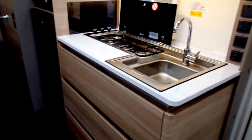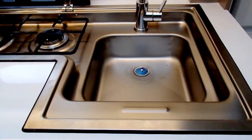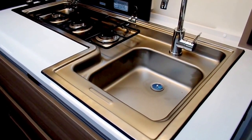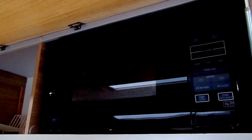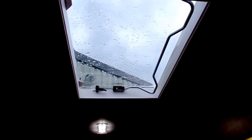Opposite the dinette you've got your kitchen area with your three-burner hob and sink, all integrated into the worktop. In the cupboard above, the Sport model features a microwave. One of the main features of the Sport range is this large Heki roof light which really floods the caravan with lots of light and is very good for ventilation.